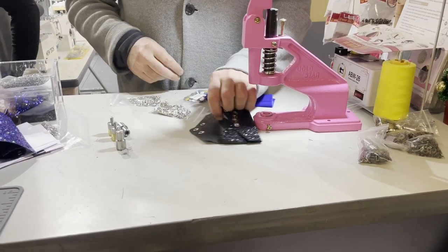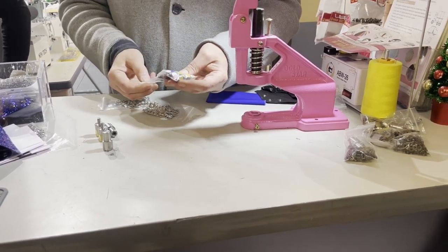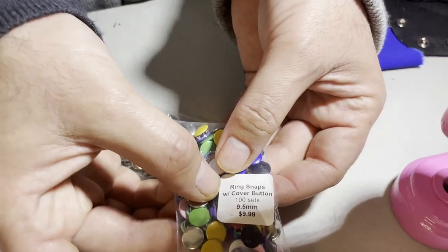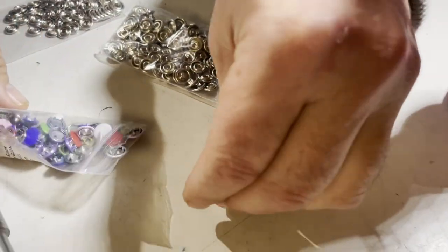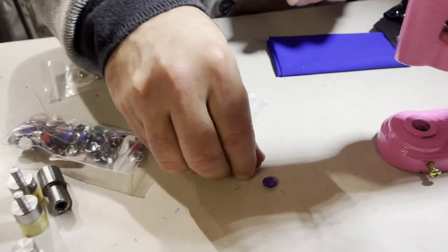Hello everyone, David from Gold Star Tool. I have a dear customer here — all the customers are dear to me. This is a ring snap, a ring snap with cover button. Look at these beautiful colors. The customer has a little issue putting it on, so I'm going to try to put it on without any problem.